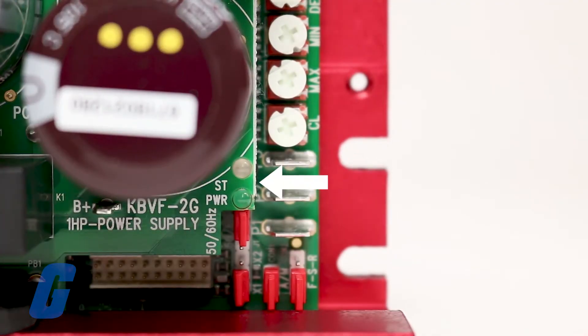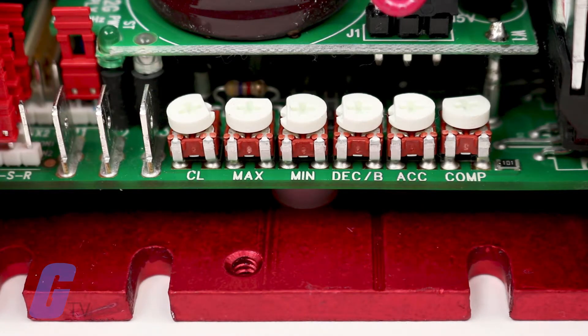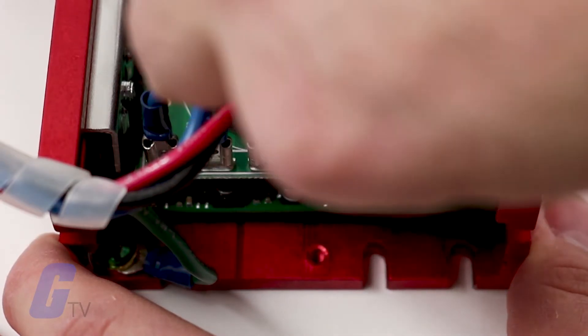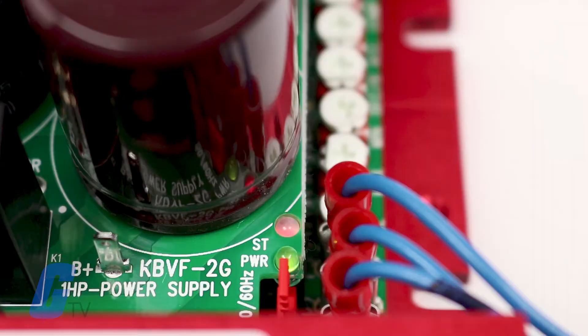This drive features two diagnostic LEDs to display the current operational status. Once your jumpers and trim pots have been set to the desired positions and you've completed your wiring, you can now begin the startup procedure. If the AC power has been properly brought to the drive, the power LED will be illuminated green and the status LED will indicate drive status.